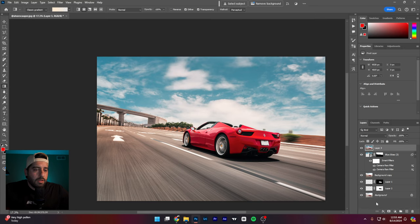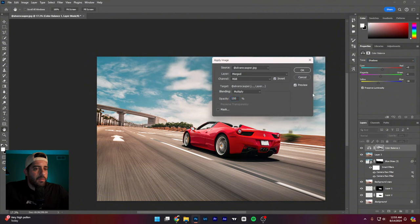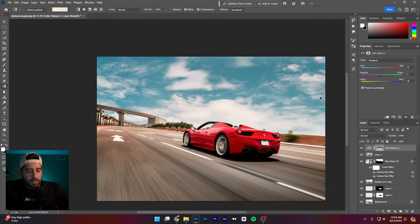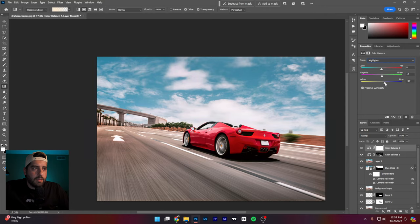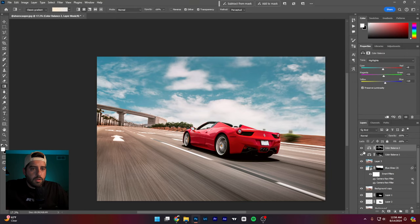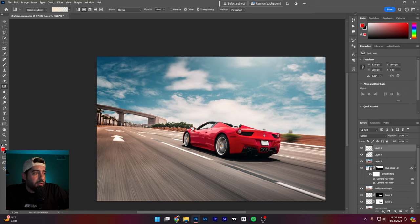Let's also look at an overall color grade. I'll do something like go a little warmer in the shadows — Image, Apply Image, Invert, only affecting the shadows, then Levels. On the highlights, Color Balance, then Image, Apply Image, Invert, Levels. With that simple color grade applied, it's pretty close to what you were already doing — so just a couple of subtle tweaks.